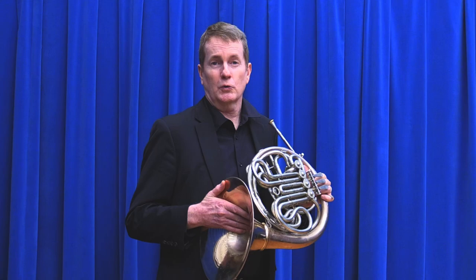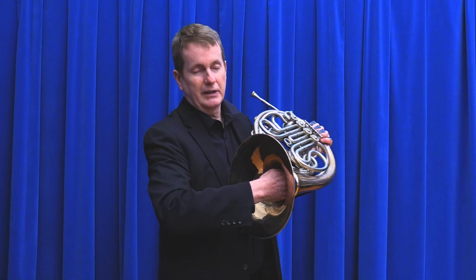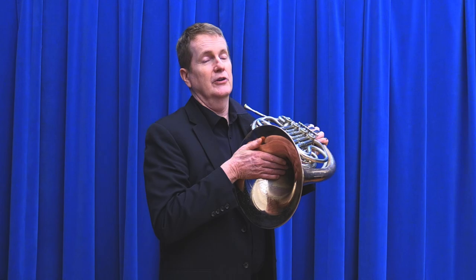The first thing you've got to know is you have to be able to put your hand in the bell correctly. You're switching from the playing hand to the hand that not only holds the instrument, but also determines the beautiful color of the French horn sound. You want to make sure that your fingers are all together and that your thumb is over here on this quarter of your index finger. Put them all together and then put it in at approximately the three o'clock position.